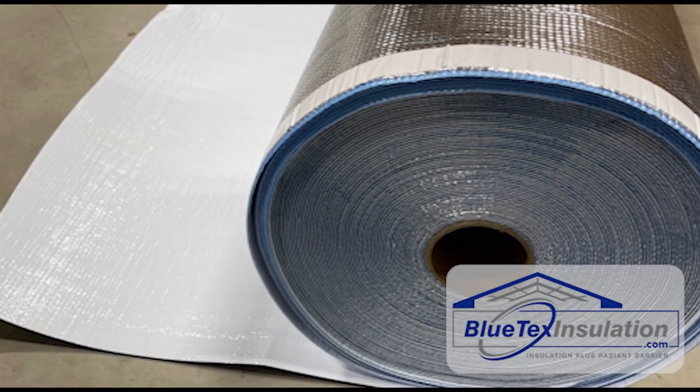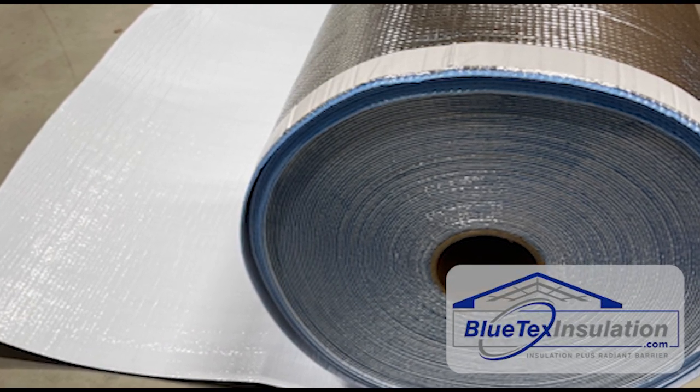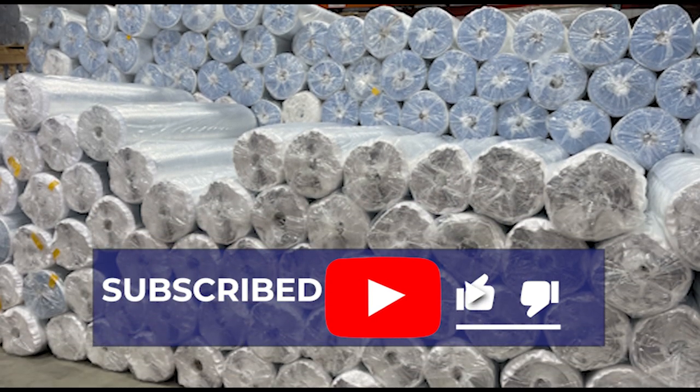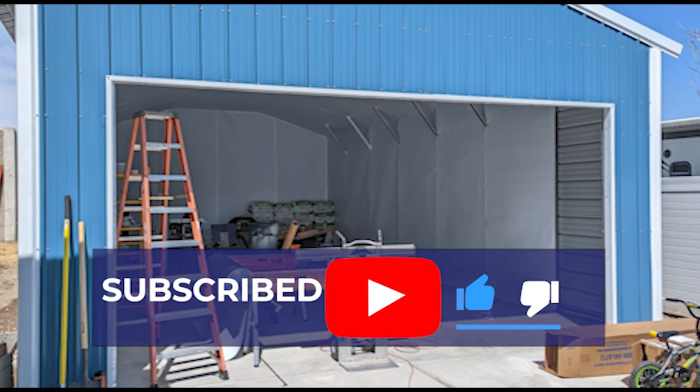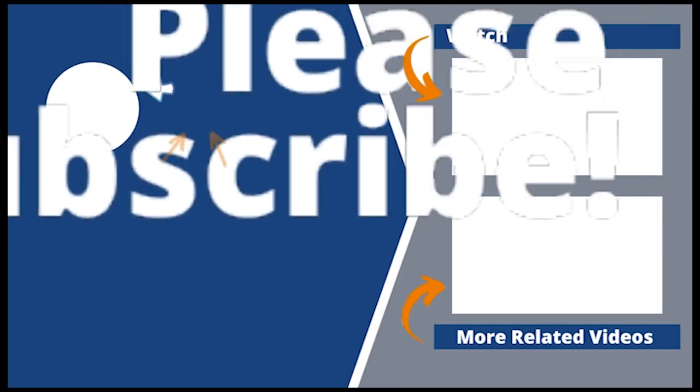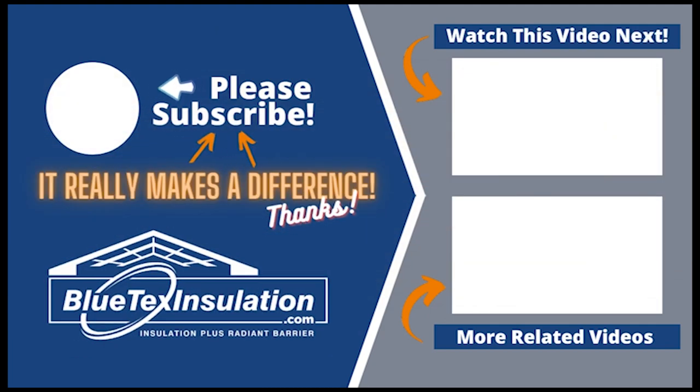If you have any other questions, you can send us an email or give us a call. Our technical staff will help you with any questions about your application. If you enjoyed this video, please subscribe to the YouTube channel and like this video. Also, please share this video with your friends or neighbors who might have a metal building that they want to keep cooler too.